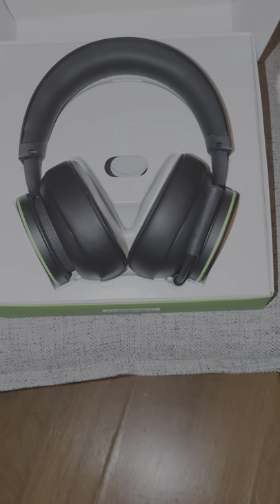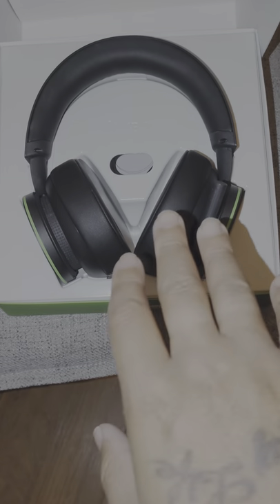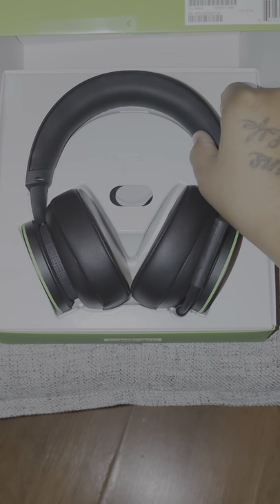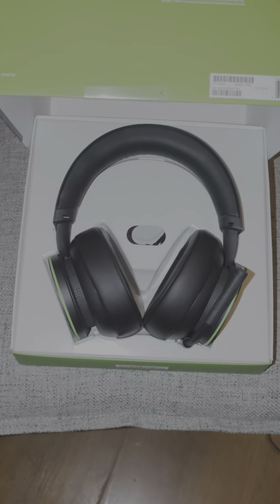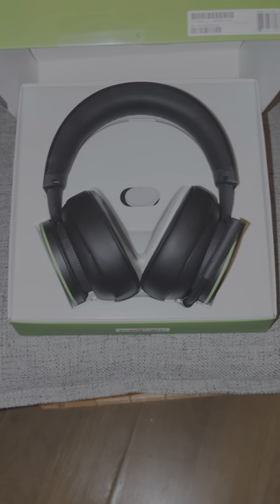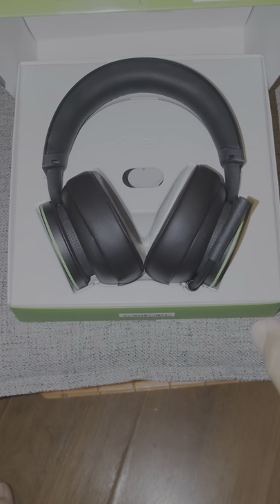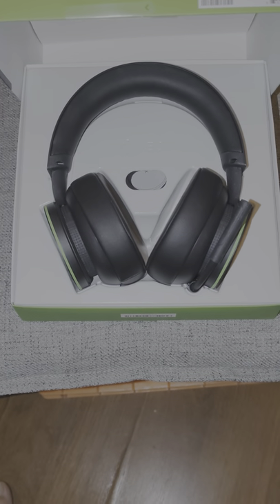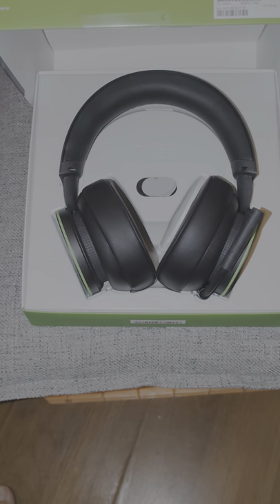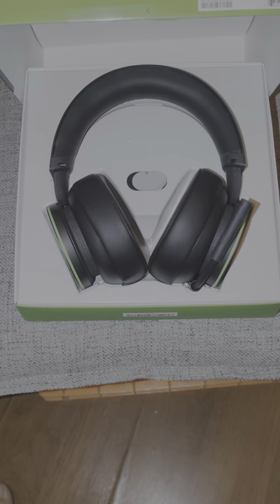Now let's get to the bad. There's only one thing that is bad about the whole thing, and that is the fact that it is heavy. On both sides I think they have weights in there, and because of that I cannot wear these longer than two hours. I'm a true gamer — I like to go three, four, five, sometimes six hours — but I can't wear these more than two hours. I have to take them off, give my neck a rest, maybe put them around my neck so I can still hear people talking. Other than that, that is my main gripe about this headset.